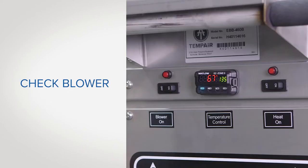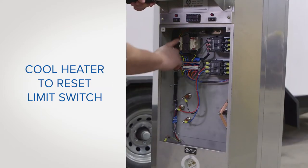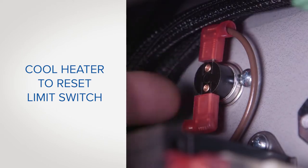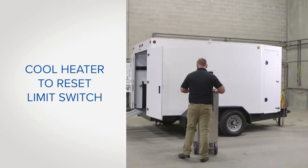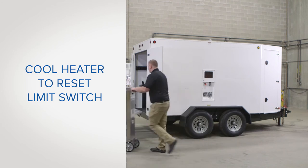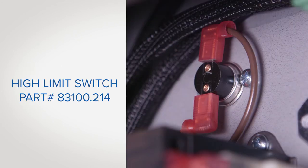If the blower operates but the heating elements are not, the high temperature limit switch may have opened or it could be a faulty heat rocker switch. If the high limit switch is opened, move the heater to a cool area to reset the limit switch. The high limit will not reset until the unit cools down to 90 degrees Fahrenheit. You will need to replace the high limit switch.